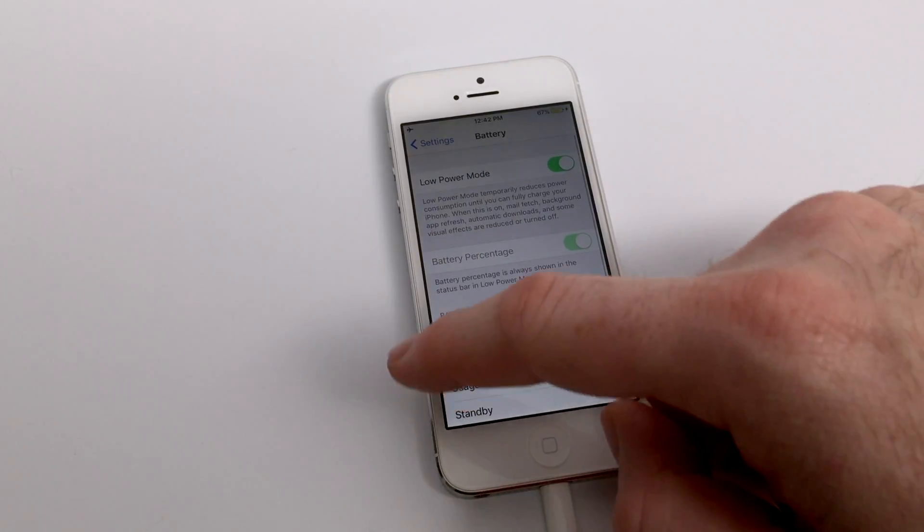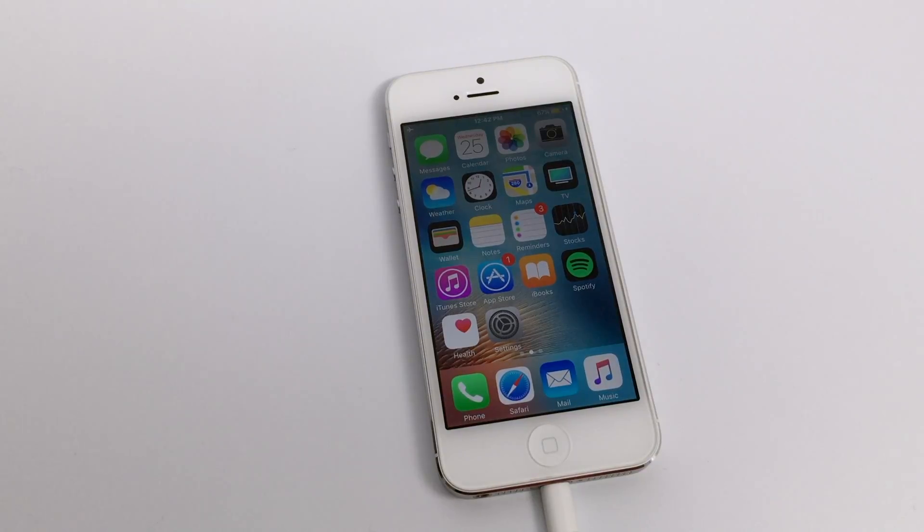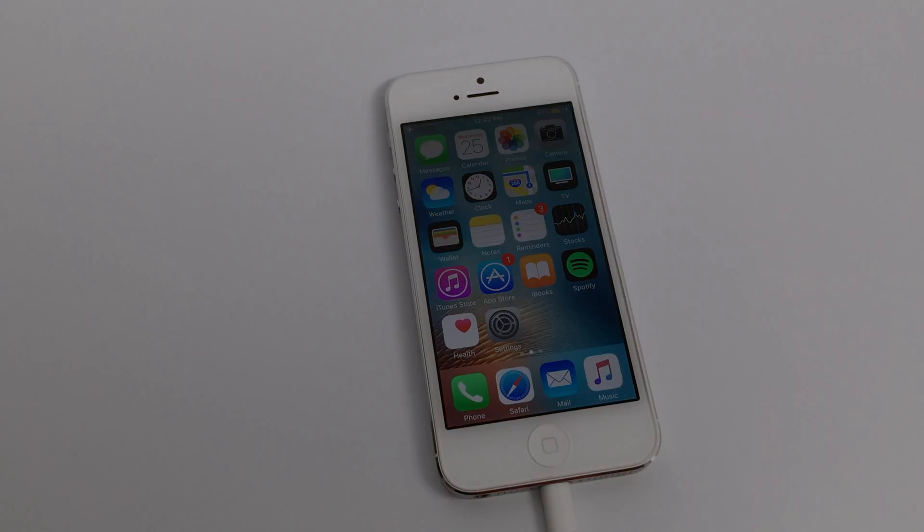This feature turns off a lot of the background functionality of your iPhone, but for our purposes if we're trying to get a quick charge, anything that limits the capabilities of the iPhone is going to help. These settings can all be turned back on when you're done with your charge. I hope you found this helpful. Take care.